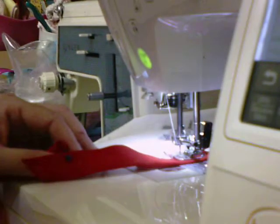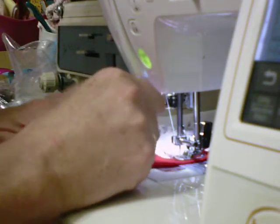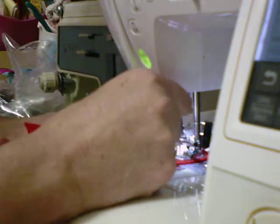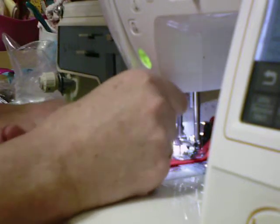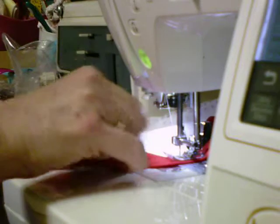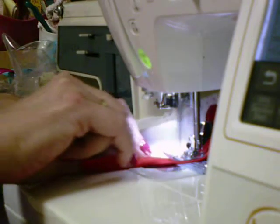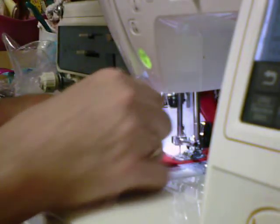This is a simple project, you just have to take your time with it because you've got all these edges to go around — it's like you're going in a circle. Make sure you keep your top piece of fabric flat as you go. You want to leave enough space to get your elastic through, so I'm going to stop here and back stitch.